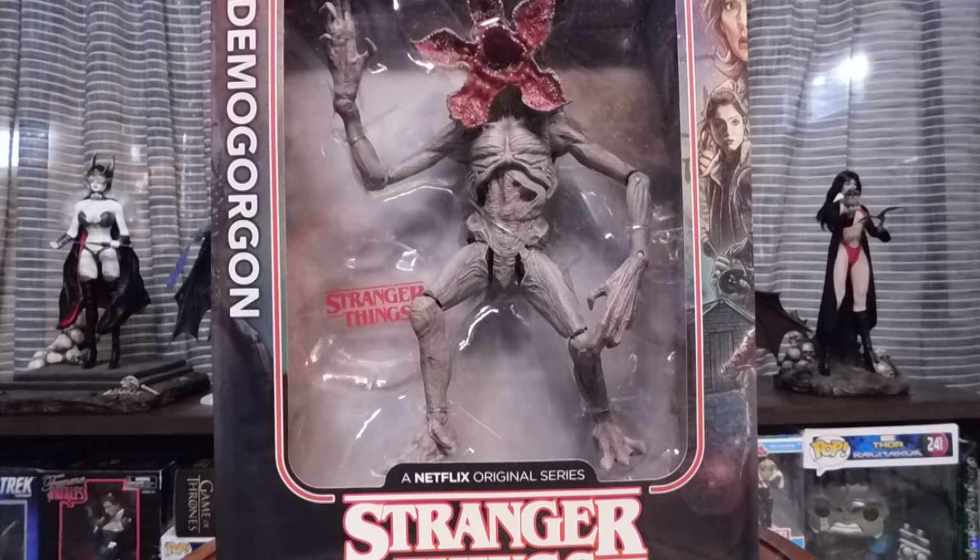What's up people? This is Link from Link's Video Reviews and today we're going over the Stranger Things McFarland Toys Demogorgon.